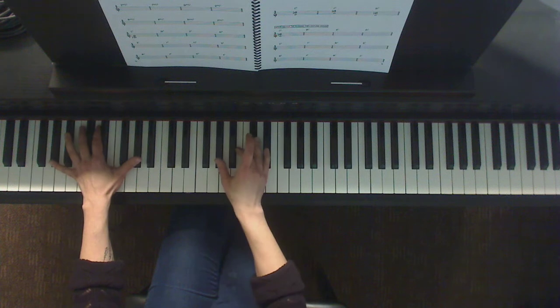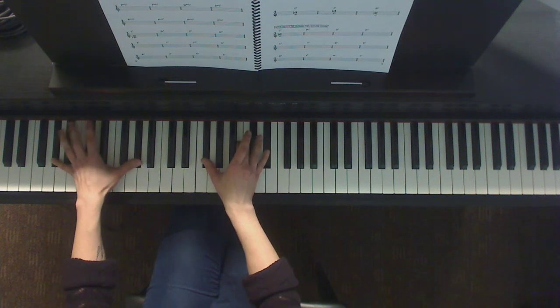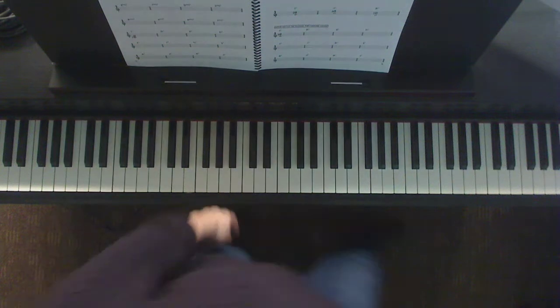G sharp minor — thumb goes down a whole step for the flat 7. G sharp minor 7 right there. Does that make sense?